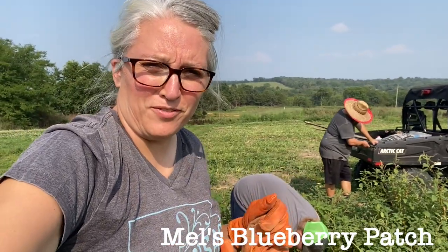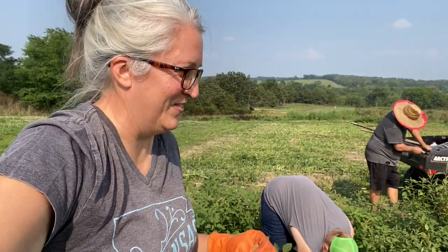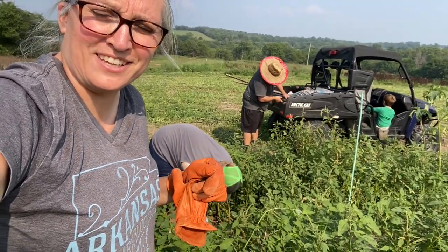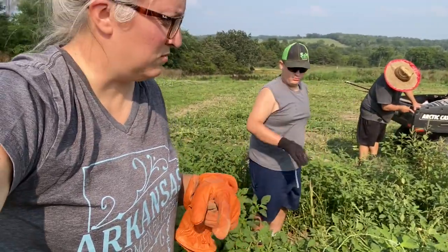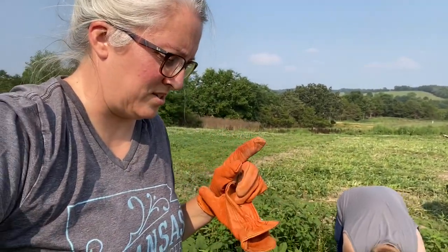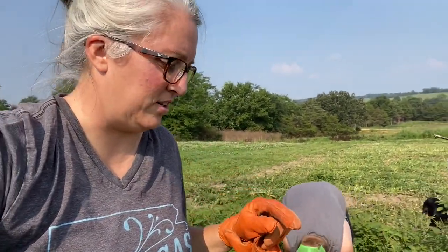My blueberries got away from me again, so the guys are helping me — Jaden, Dan, and Zeke. We're weeding a big circle around each plant. I may have lost one; it still has a little bit of green on it.